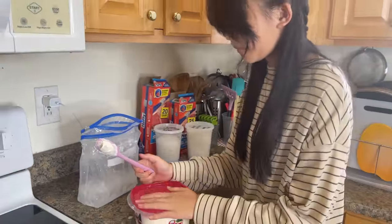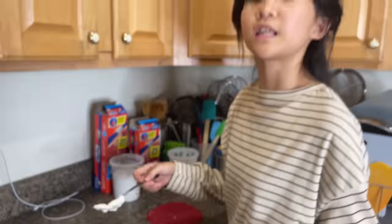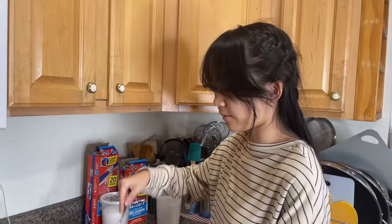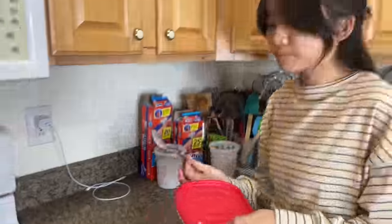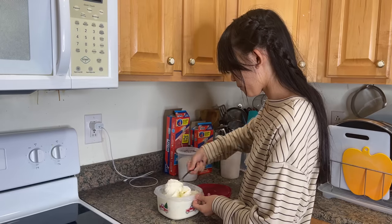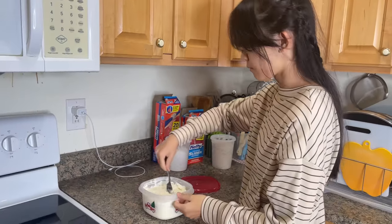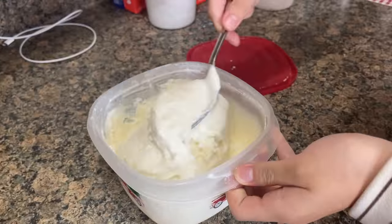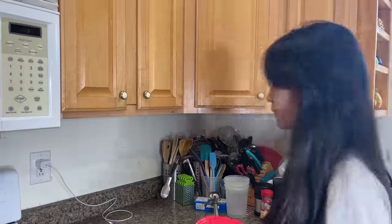Now we're going to put this in the freezer and let it become hard and firm. Every 30 minutes or so you have to take the ice cream out of the freezer and mix it up until the ice cream is more firm. Very good — tastes like Breyers ice cream.